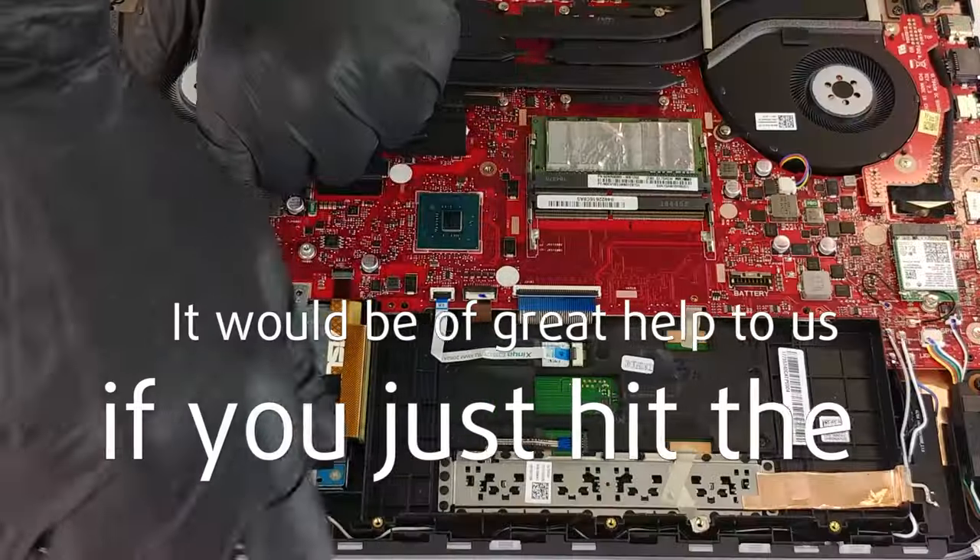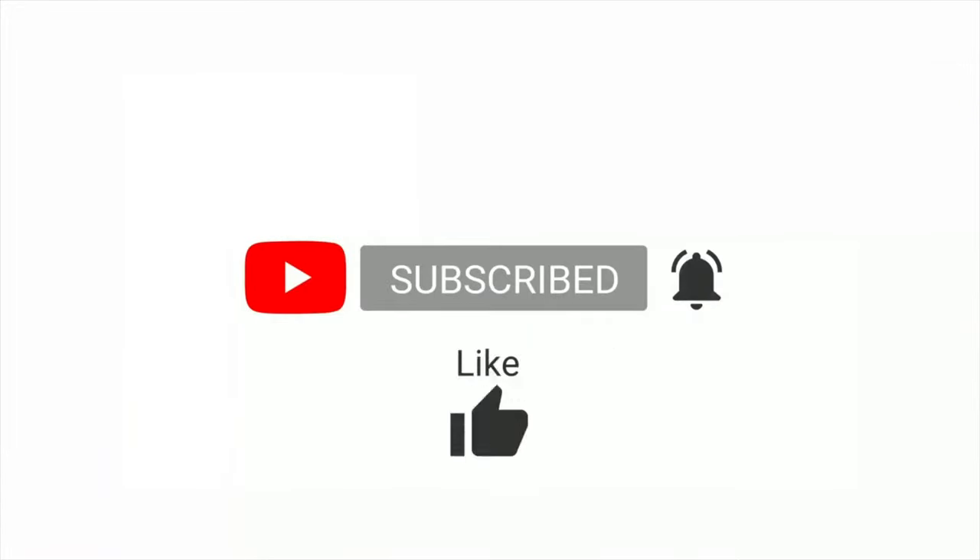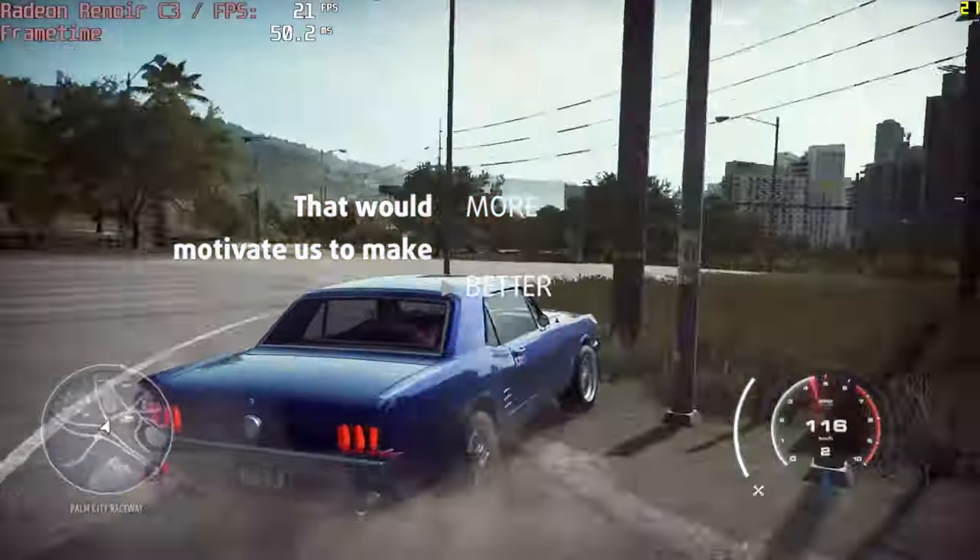Please remember, it would be of great help to us if you just hit the like button and subscribe. That would motivate us to make even more and better videos for you.